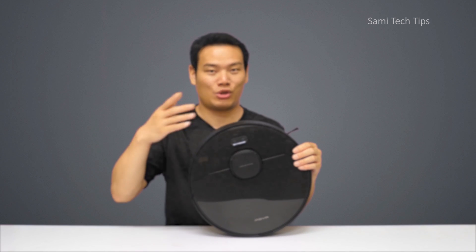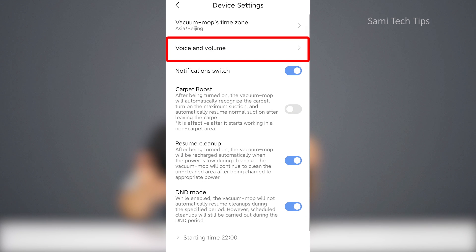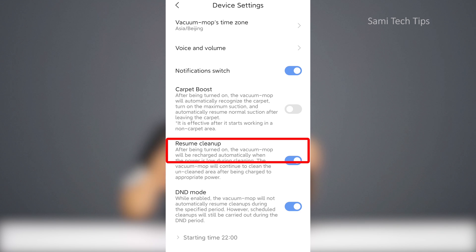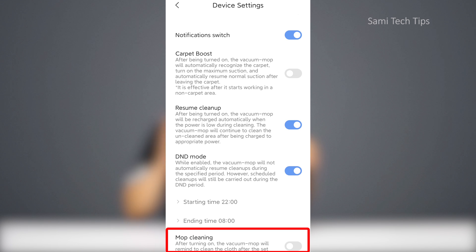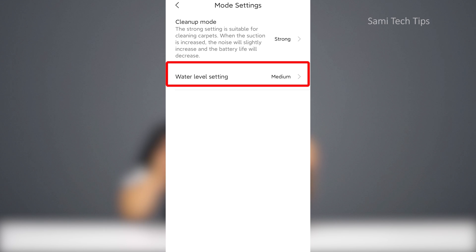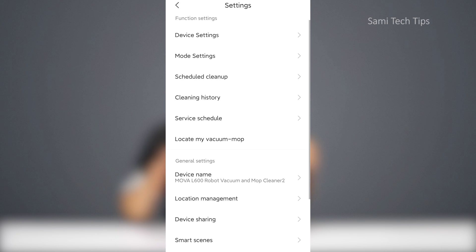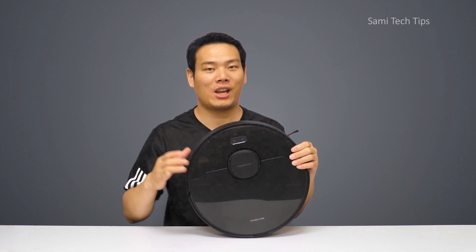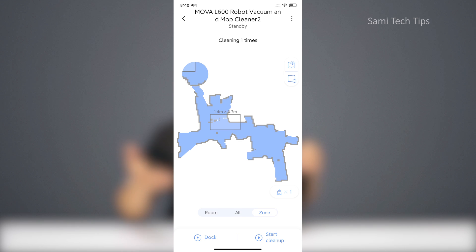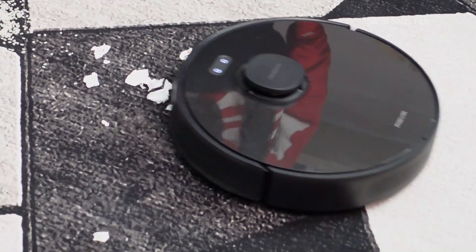Speaking of that, I'd like to talk about the interactive app a little bit more. In the settings, under device settings, you can choose whatever language you'd like for your voice commands — it supports 9 languages. You can enable carpet boost, resume cleanup, DND mode, and mop cleaning here. Under mode settings, you can choose cleanup mode from silent to turbo. Water level setting controls water output. You can also find cleanup schedule and more here. Like other mid-to-high-end vacuums, you can set virtual restricted cleaning and mopping areas, and you can set zone cleaning as well.